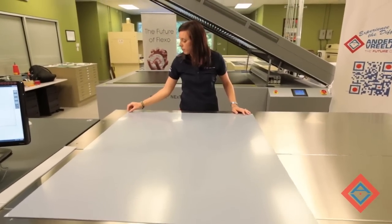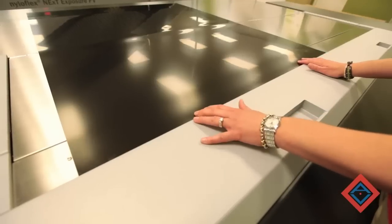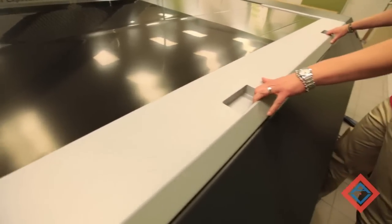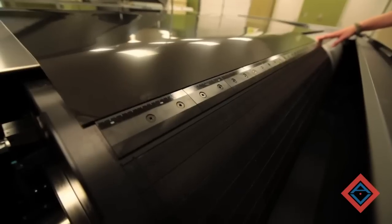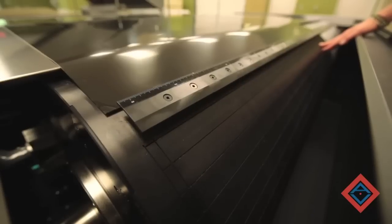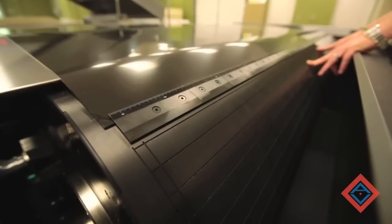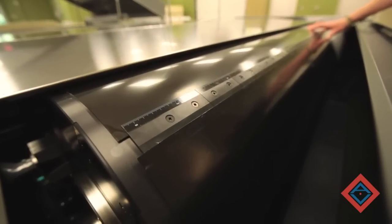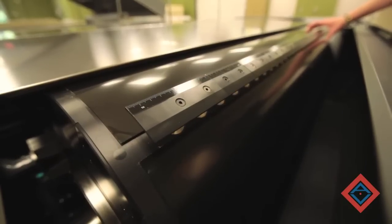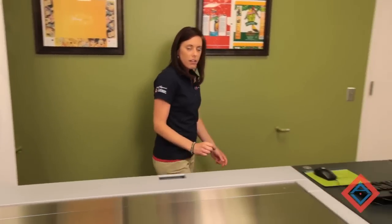We need to remove the cover sheet. Now that we have back exposed our plate material, we need to mount it on the drum of the CDI. I'm going to line up the edge of the material with the cover door, open up the cover, rotate the drum back so that the clamp on the drum lines up with the material, open up the clamp using the foot pedal, and rotate the drum back slightly to get the material underneath. Then open up the clamp again to get the tail edge of the material underneath and close it down. The material is now mounted on the drum, the drum door can be closed, and we can send our file over for imaging.